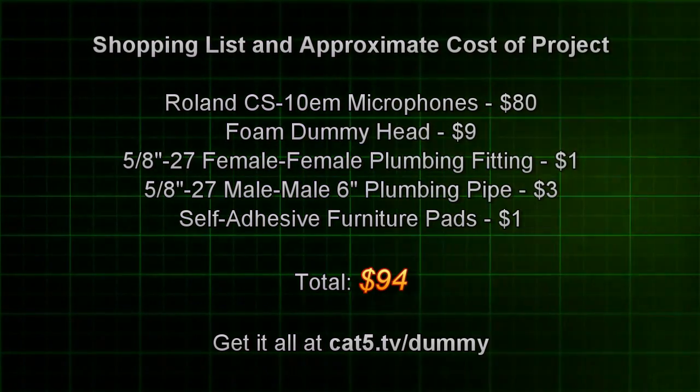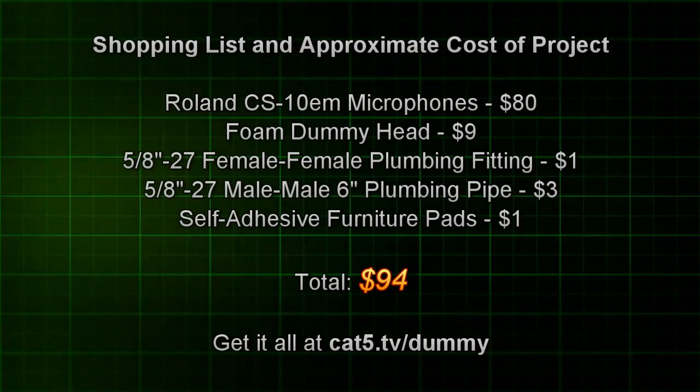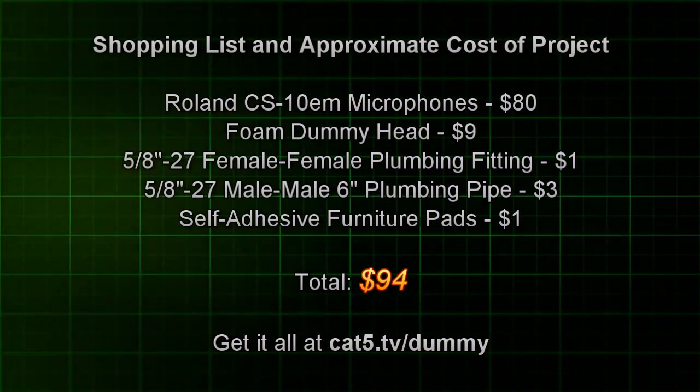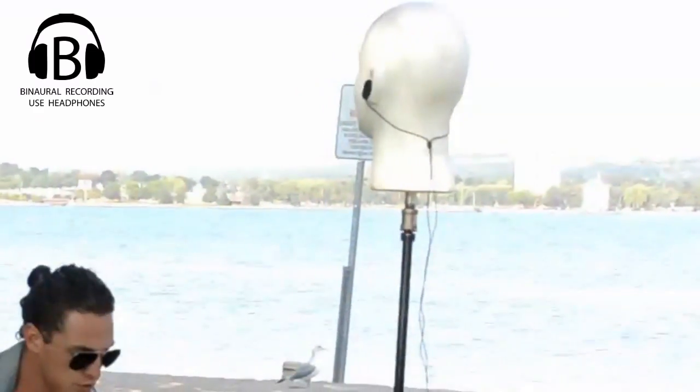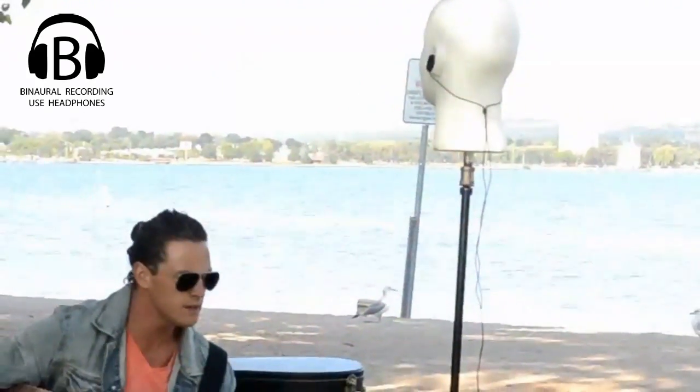There we have it — it cost us under $100. All the totals are at cat5.tv/dummy and he looks pretty good. Let's take it out in the field as we wrap up the show. Put your headphones on now — stereo headphones. Make sure you're watching this in HD. If you're on YouTube, select HD mode, 720p, and you're going to hear this in full 3D surround sound.